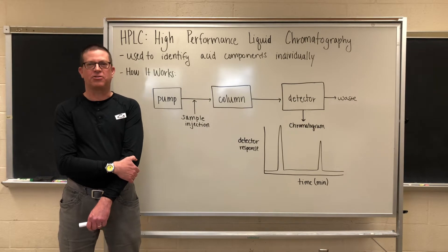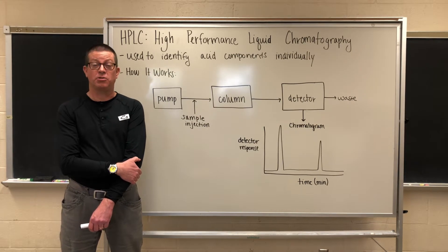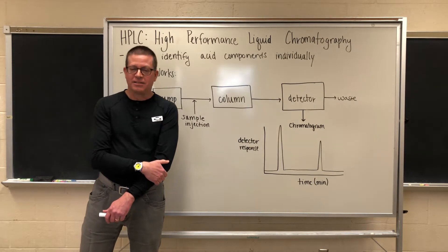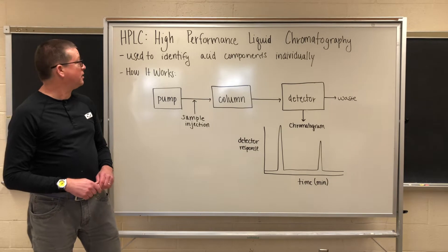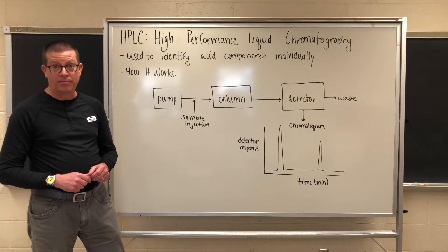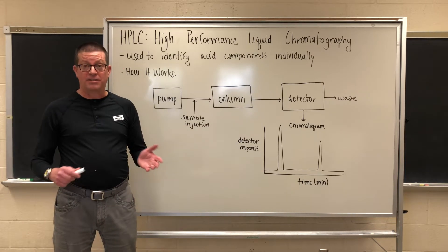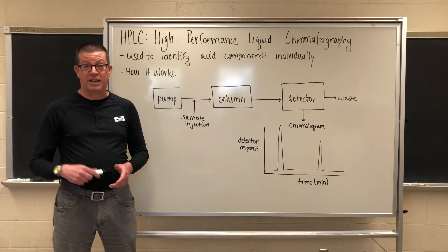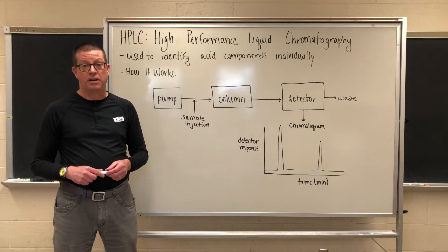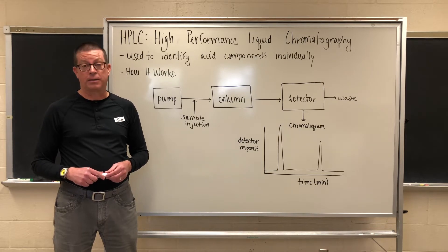Hi, this is John from Cultured Analysis, and I'd like to welcome you back to our next installment of Kombucha Chem Academy. The topic of today's talk is going to be high-performance liquid chromatography, otherwise known as HPLC. This is a technique used to determine acid content in kombucha, so in that sense it's going to piggyback on the last two videos that we've done dealing with pH and titratable acidity, which we will link below.